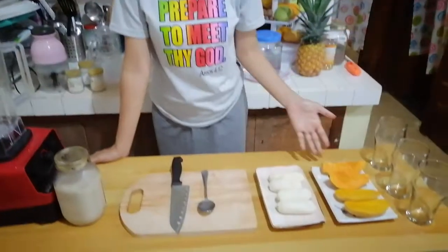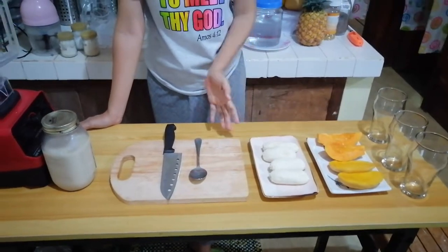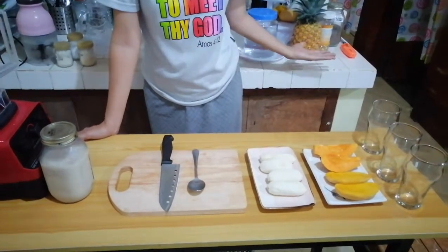This is the preparation that we are always making especially during our dinner. We have here a simple smoothie and we are incorporating this especially during our cleansing. Our breakfast, lunch, and dinner is made up of smoothies. It's either banana, papaya, mango, or we can combine banana, papaya, or pineapple — that is our usual smoothie when it comes to cleansing.